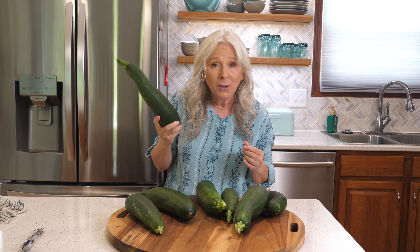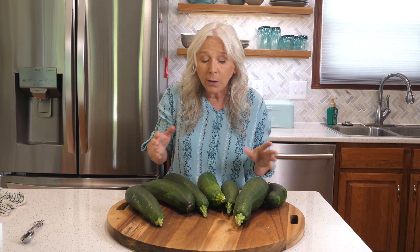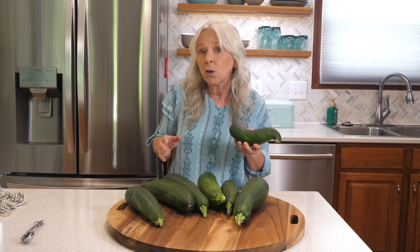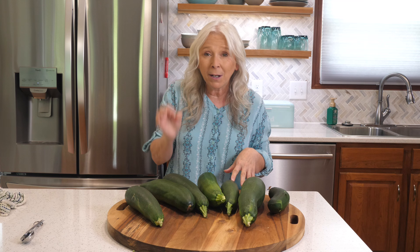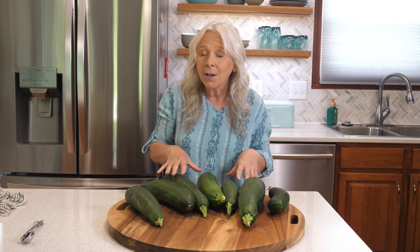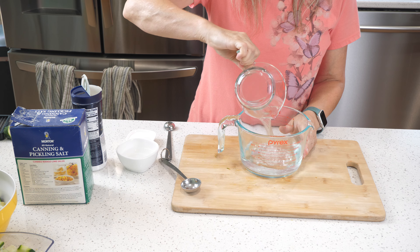If you've got too many zucchinis in your garden, I'm going to show you three of my favorite zucchini recipes that are cheap and super easy to make. Let's get started with pickled zucchini — I'm going to use some Mexican spices and make Mexican pickled vegetables to put on tacos. It's going to blow your mind, let's give it a try.